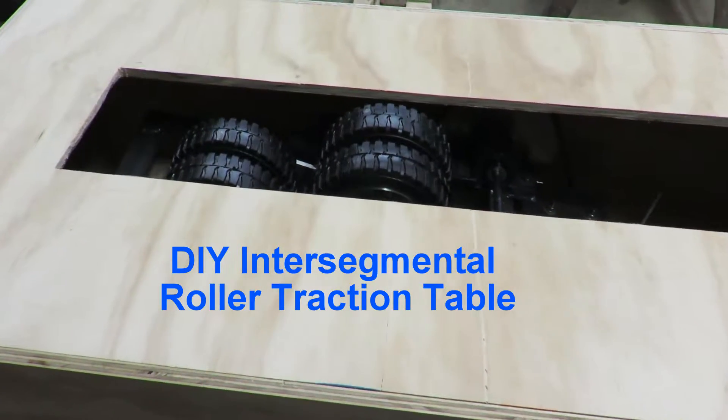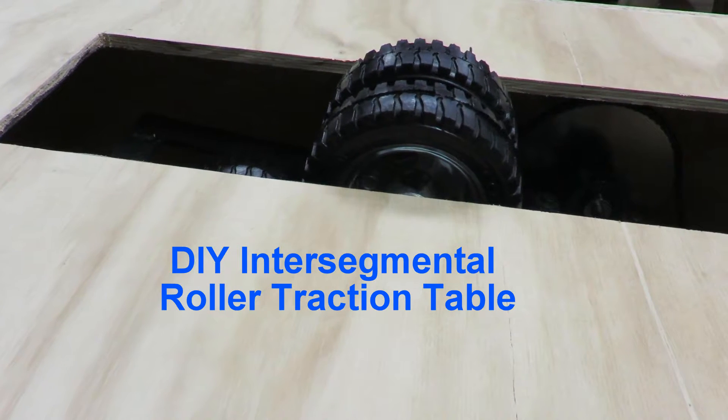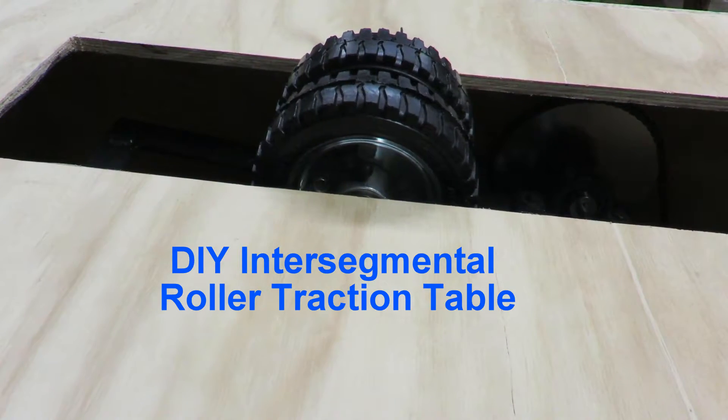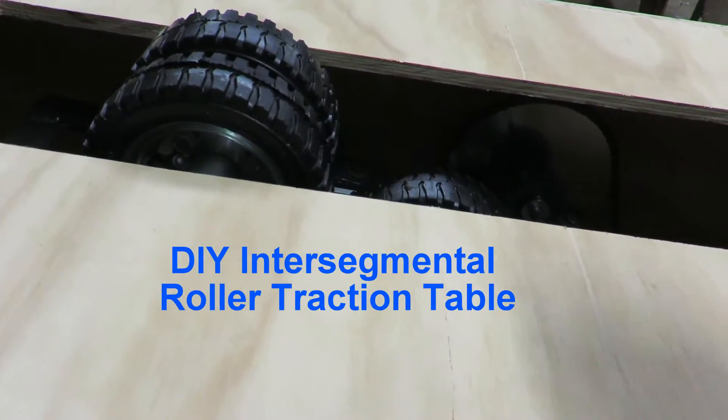This is just something I built for myself and I have to say I really like it. Some people call these intersegmental tractions, other people just call it a roller traction table. The first one of these I ever saw was one my dad had built many, many years ago.